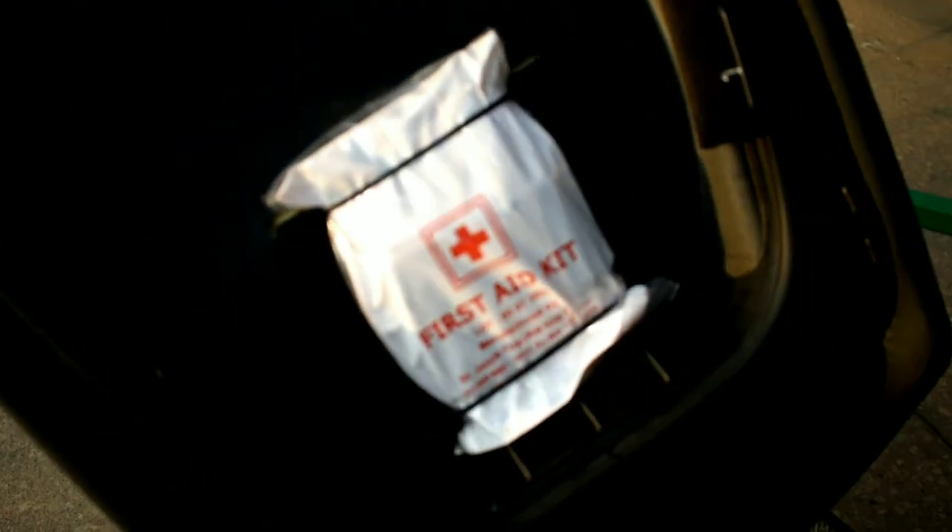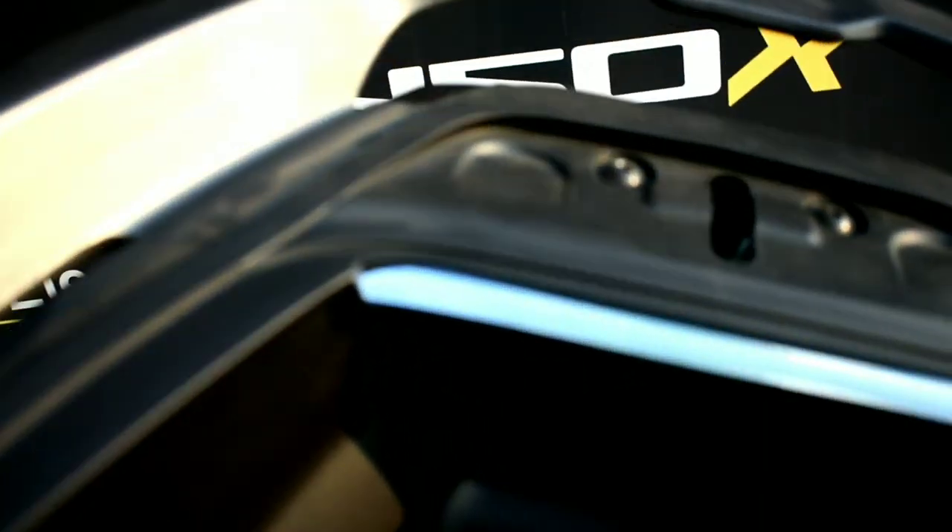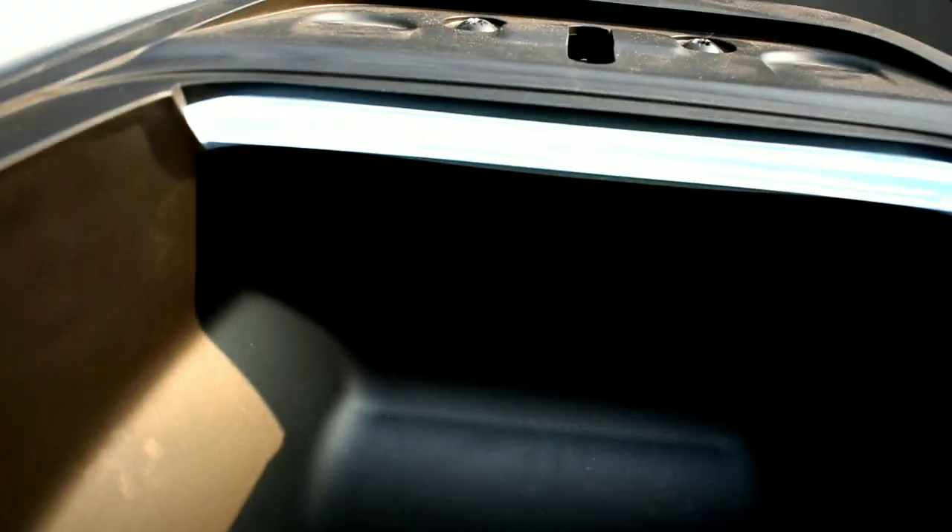It gets the 450X branding inside the boot but it doesn't get any USB charger — that would have been a really good touch. It does get a first aid kit and one LED light in there.